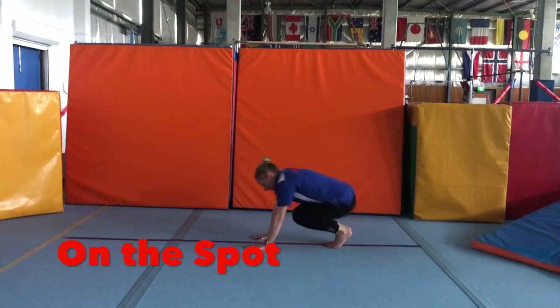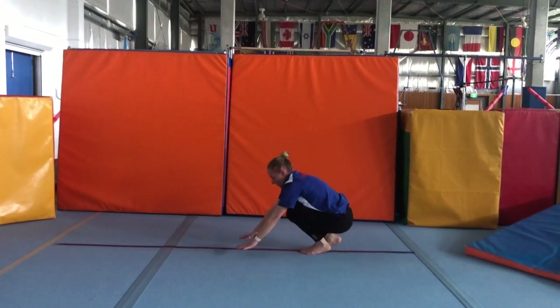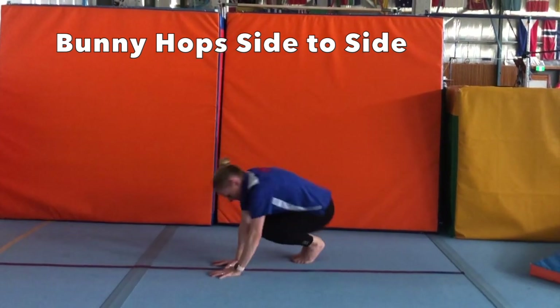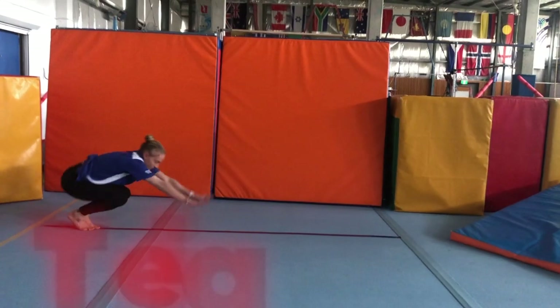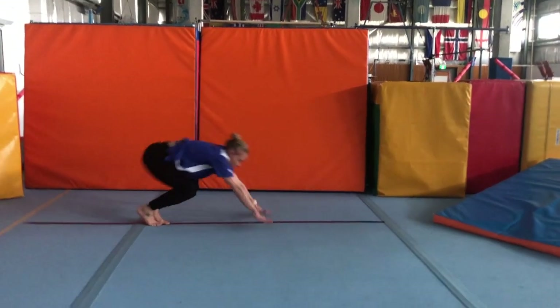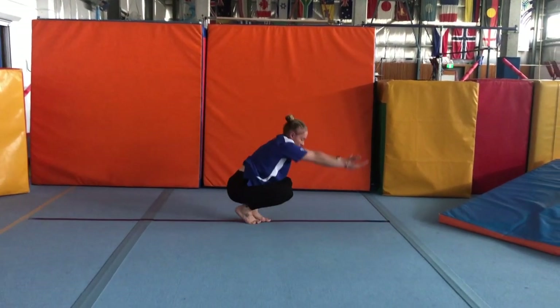Bunny hops: jumping our feet in the air, keeping our arms nice and straight, looking at our hands. Bunny hops from side to side of a line — one hand either side, jumping your feet across the line. Travelling bunny hops: keep those arms nice and straight, moving your hands forward on every bunny hop, and a nice big jump — jump as high as you can.